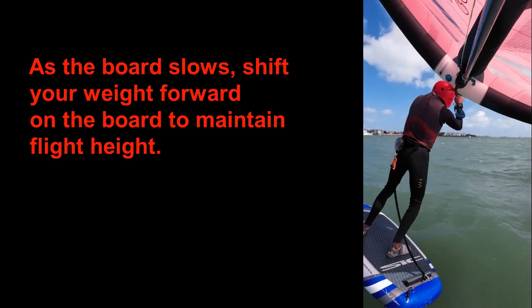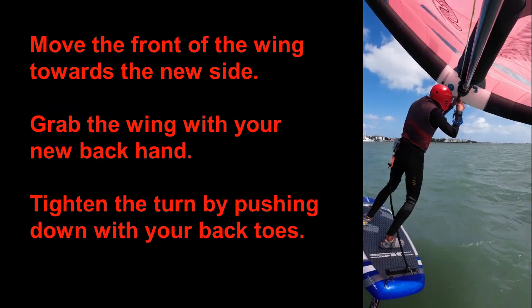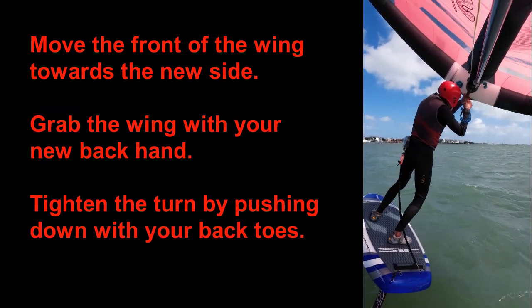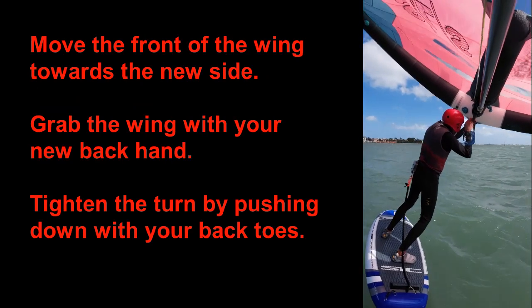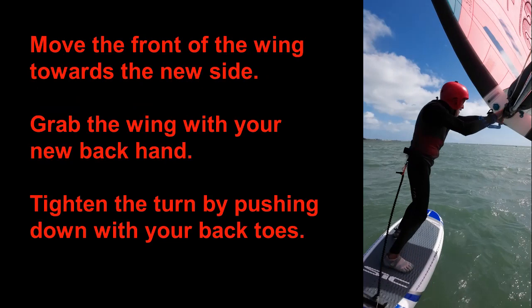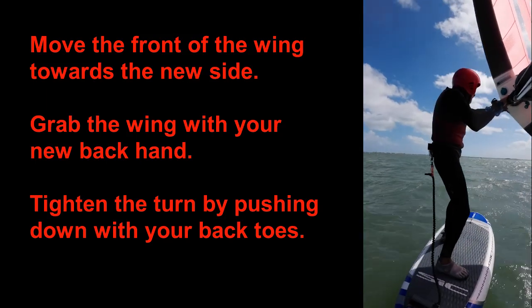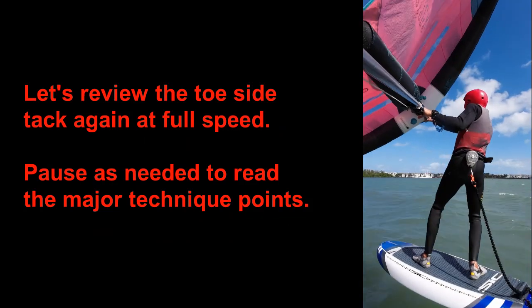As soon as your board has come straight into the wind, these things happen simultaneously: move the front of the wing towards the new side; bring the new backhand onto the boom; tighten the turn of the board by leaning it a bit harder into the turn. With the stance I teach, this is done mainly with the back ankle, pressing your toes down into the board. This brings the board back underneath you.